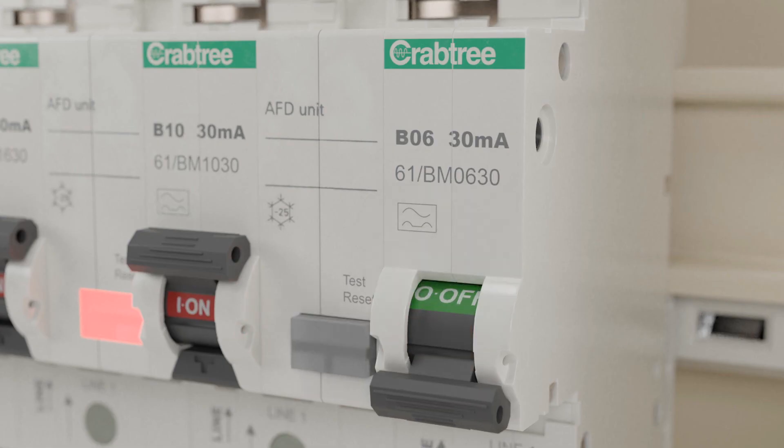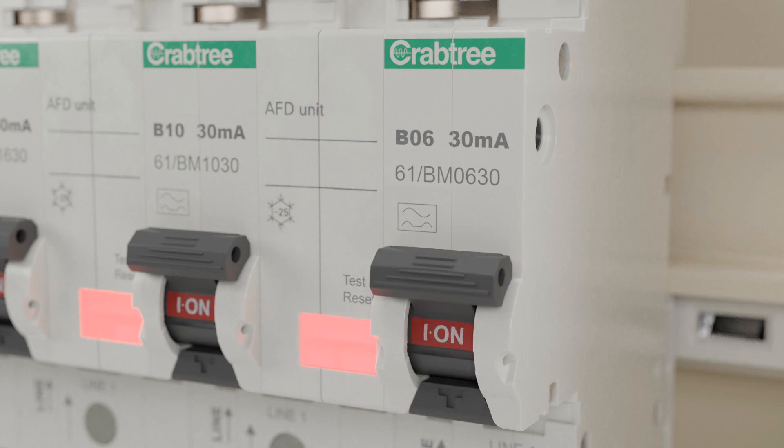When an arc fault occurs, the AFDD will simultaneously activate the trip mechanism and fully isolate the circuit in question. Once the fault has been rectified, the devices can be reset.